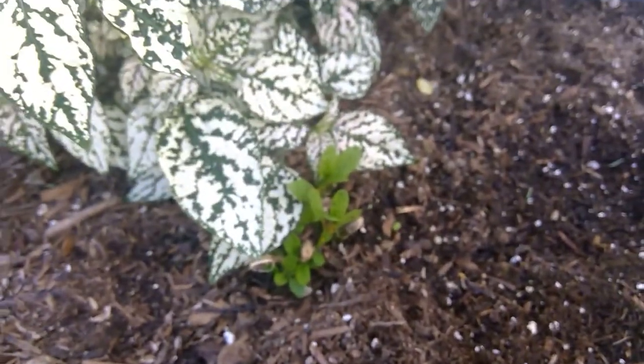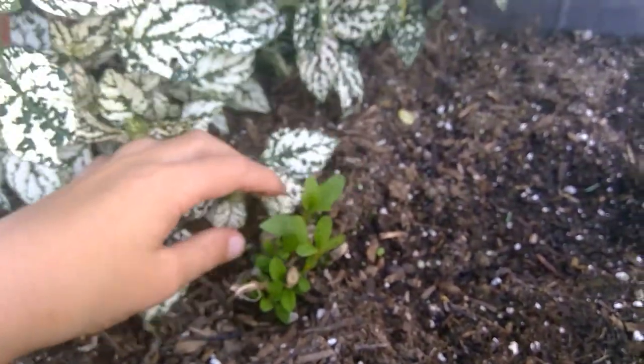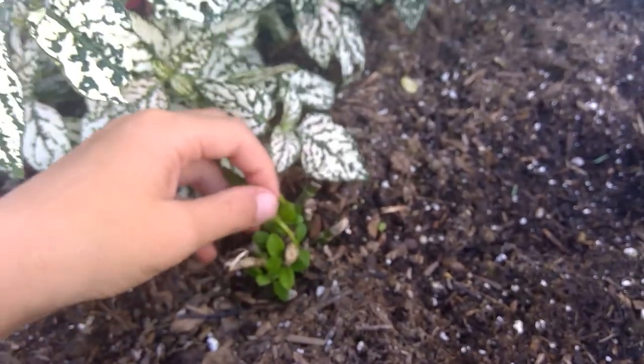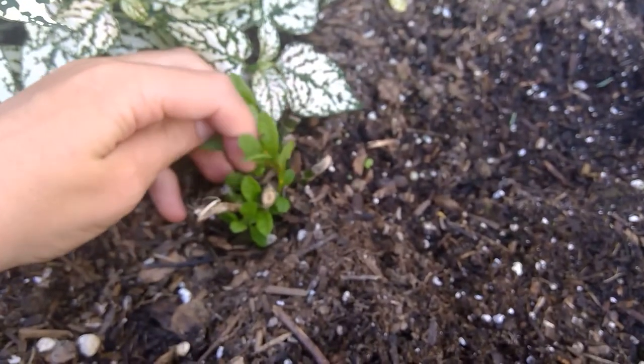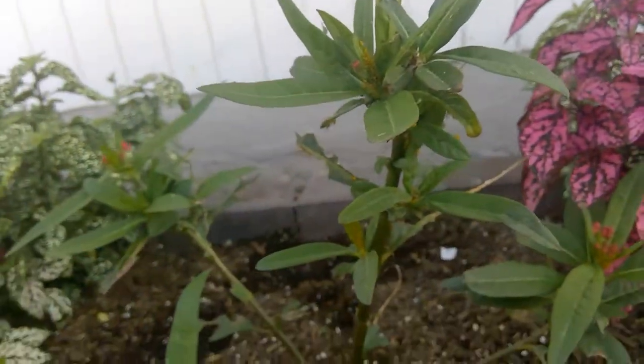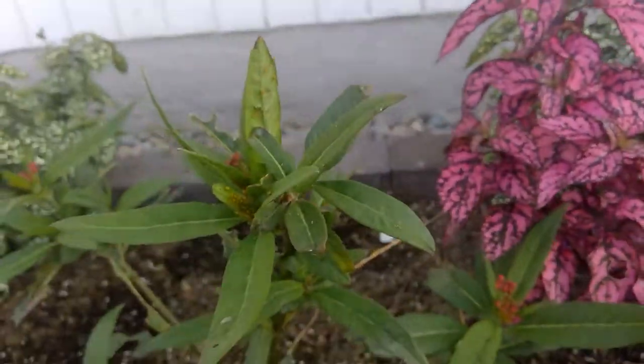And also this milkweed over here — this is the original one — the caterpillars ate it down to the ground, and now it's starting to come back up, and the aphids are attacking the stem. So I have to squish them all so they don't literally ruin the plant. They're going to suck everything out — it's like if someone was sucking all the nutrients out of your body, kind of like a parasite. That's why I need to remove these immediately.